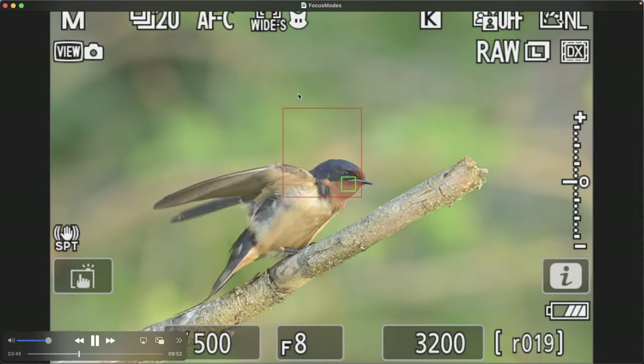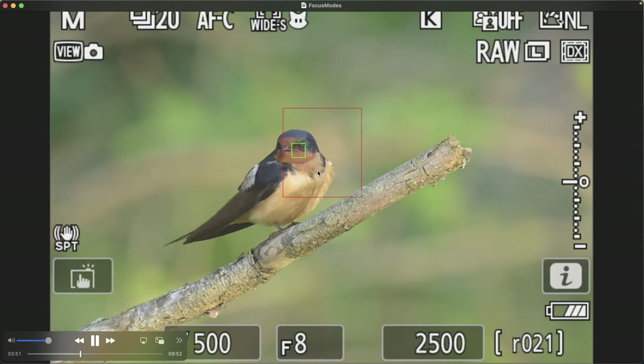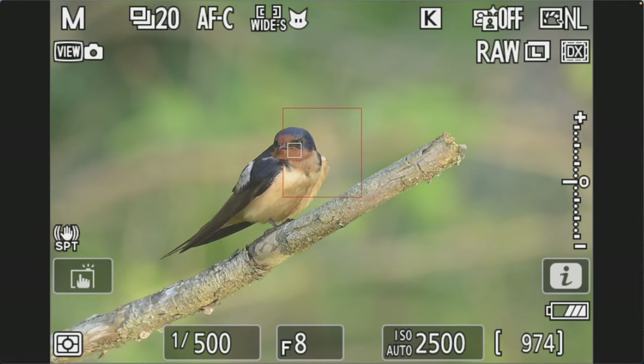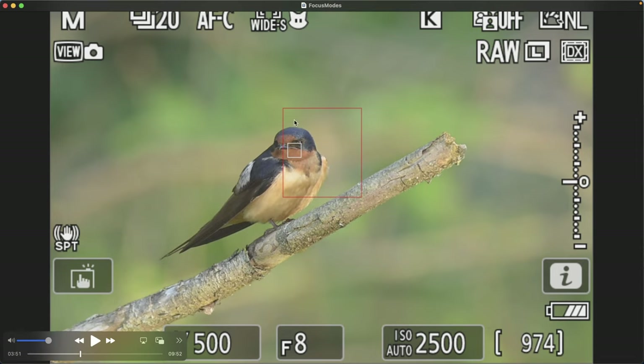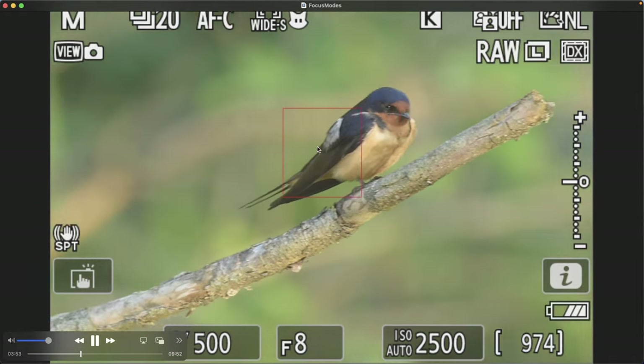Switching to wide small to keep focus right on the head of the swallow. This is ideal if you have a very busy area around your subject — trees, branches, leaves — because a gust of wind could cause moving leaves to distract the focusing system and cause it to lose focus. In that case, switching to wide small concentrates just on the head. However, you have to be a little more precise trying to keep the swallow within that box.